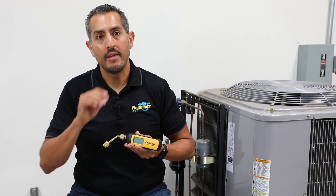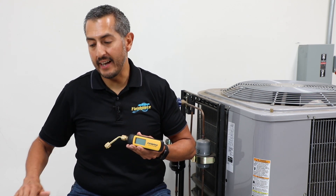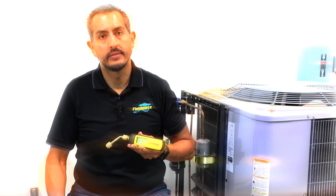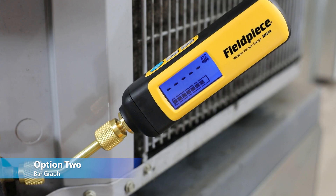And if that rate were to approach or get to zero above the micron number they're trying to reach, that indicates corrective action needs to be taken. The sooner they figure that out the better. The second way to monitor the progress of your vacuum is by using the bar graph.